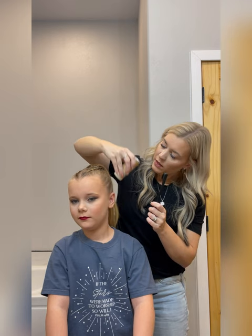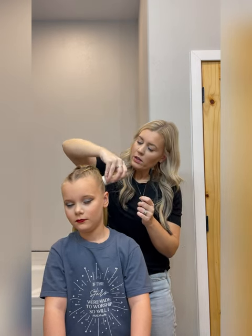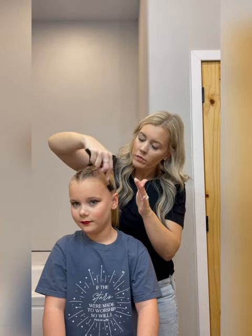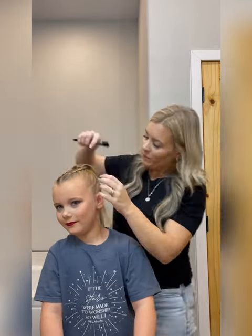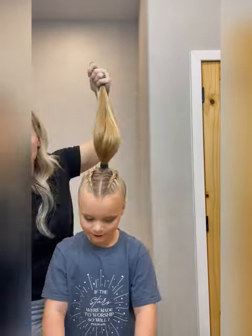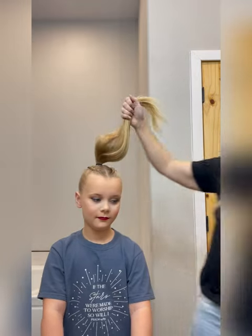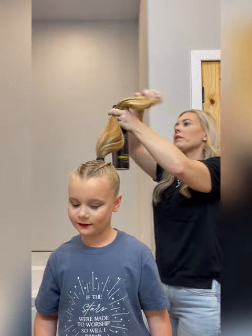I'm just going to lightly run the wax through and then go back over it with this brush. Now that I have it all waxed and smooth, I'm going to spray the whole thing. Use whatever spray you like.